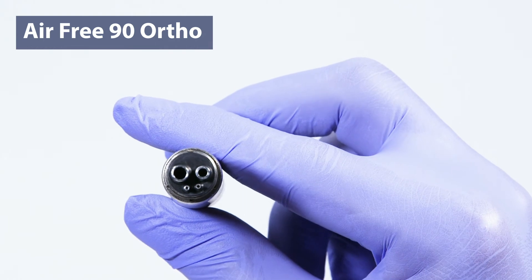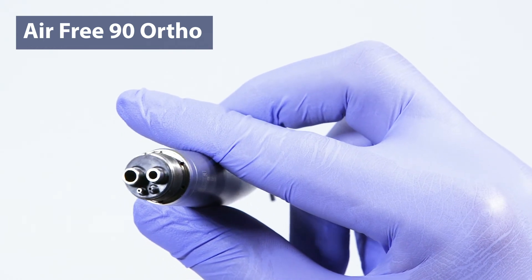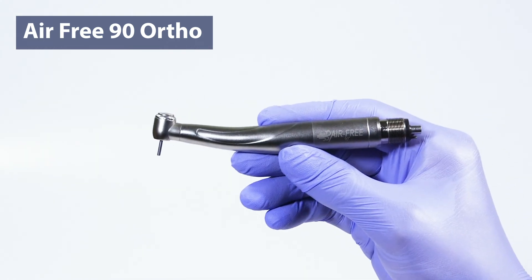It's time to say bye-bye cold air, hello comfort with the orthodontist's best friend.